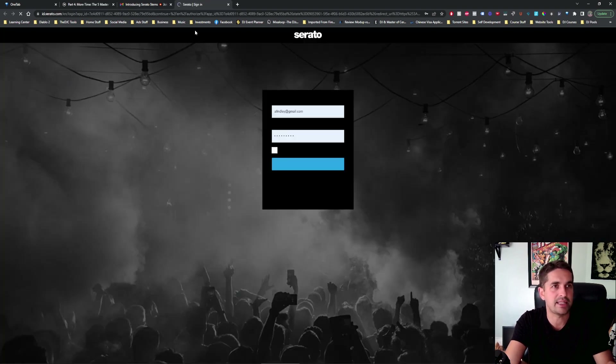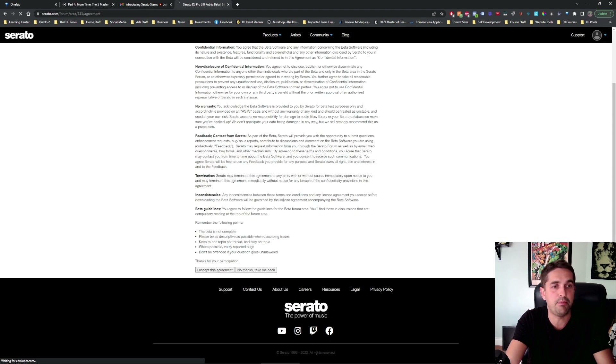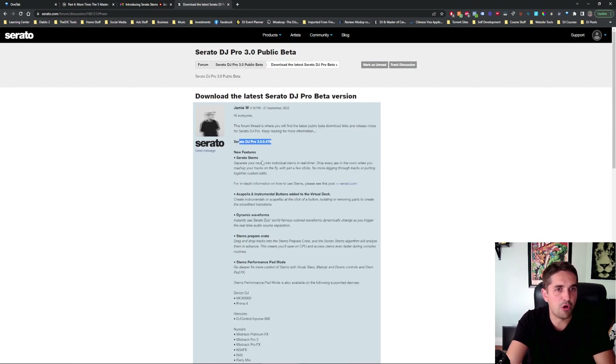We're going to join the beta. Hopefully you guys got this email. If you didn't, you might be out of luck, but let's see what we can do here. You download it here — Serato stems, tips and tricks. Let's just do the pro beta. Version 3.0.0.4.78. Serato stems: separate your music into individual stems in real time. Drop every jaw in the room when you mash up your tracks on the fly with just a few clicks. No more digging through tracks or putting together custom edits. I'm really interested to see how this works.